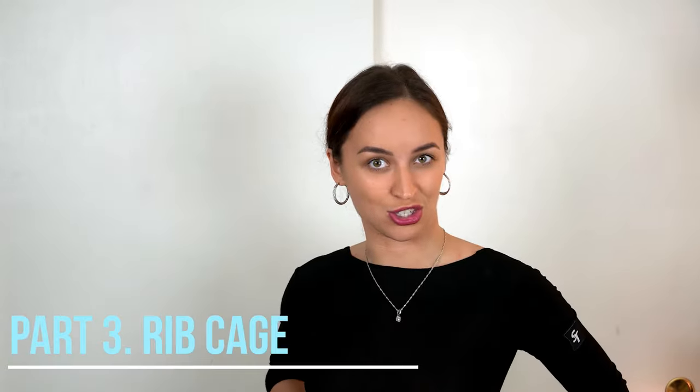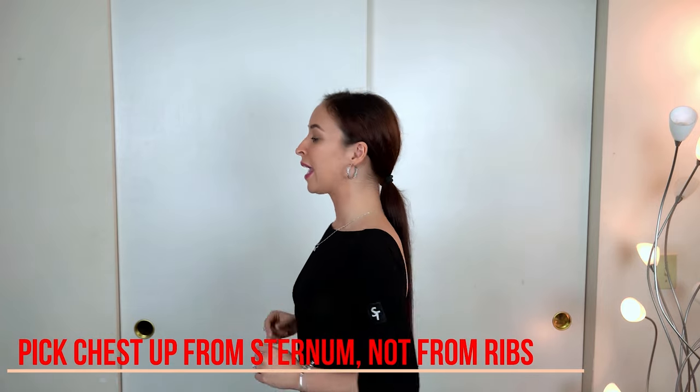The next thing I want to talk about is the rib cage. Sometimes when teachers say 'lift up your chest,' dancers not only lift their chest but also open the rib cage. They suck everything into their stomach and push the rib cage out — they look like King Kong. That doesn't look good. What you need to do is pick up your chest from your sternum and let it go a little bit up. Then breathe out everything, and from your sternum to your knee everything should be as flat as possible.